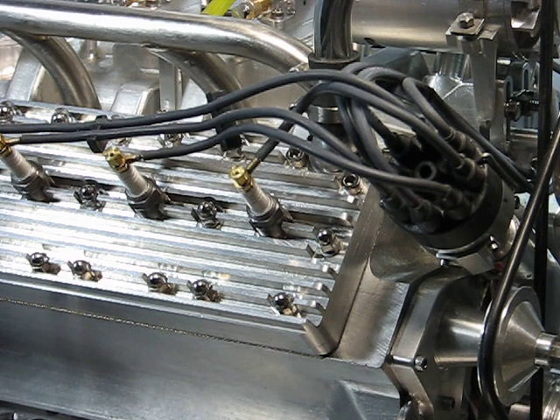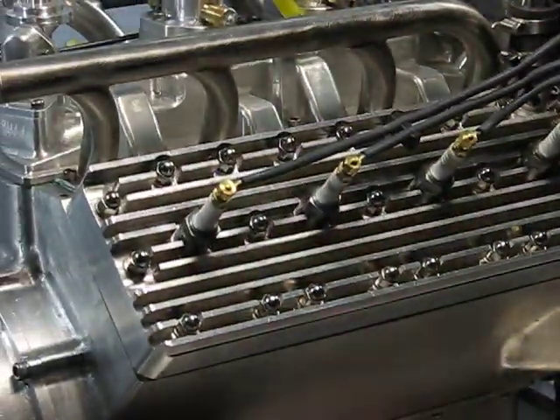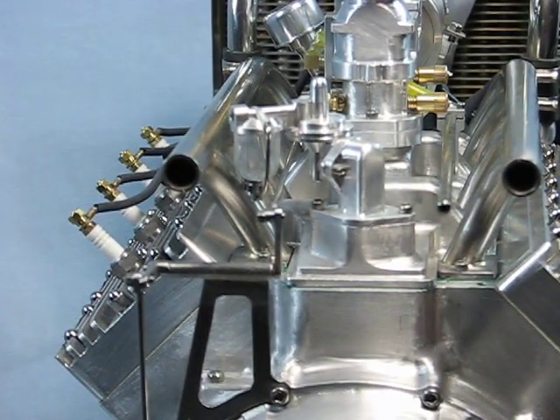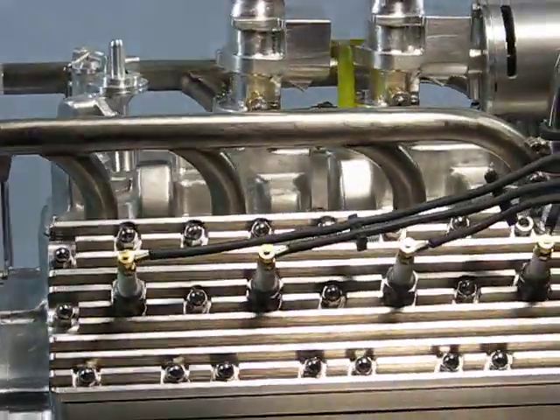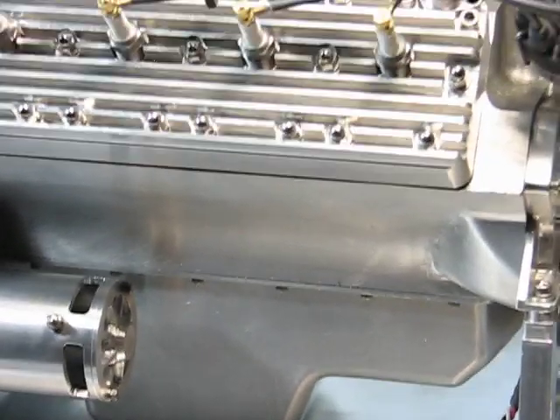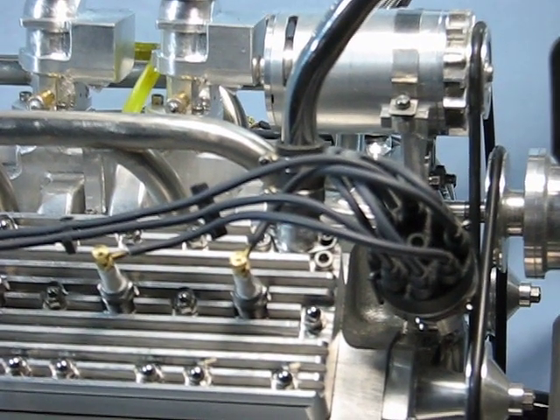Some of the components like the fuel pump, the starter, and the generator are non-functional but are added for the visual appeal of the engine. The water pump housings are made from two pieces of 6061 aluminum to form the internal water jackets. The shaft and bearings are stainless steel and the impellers are bronze.